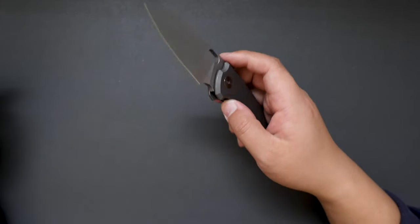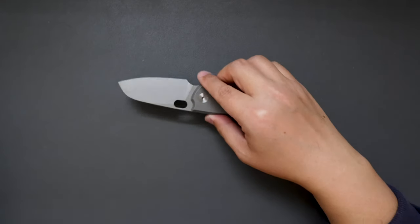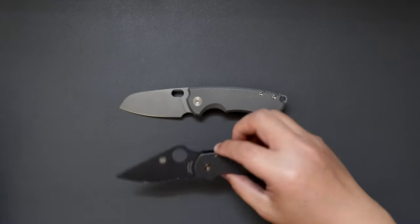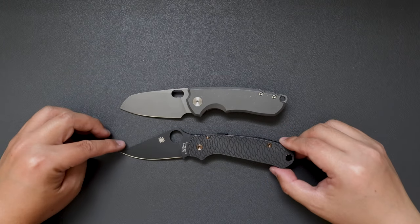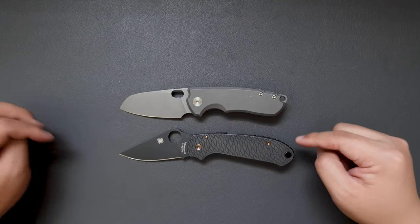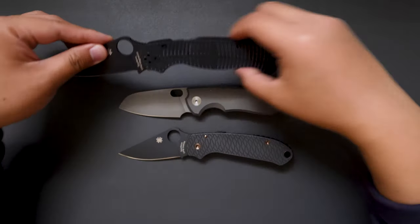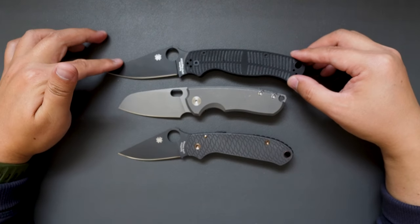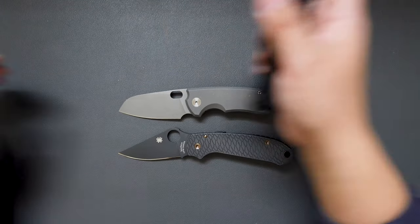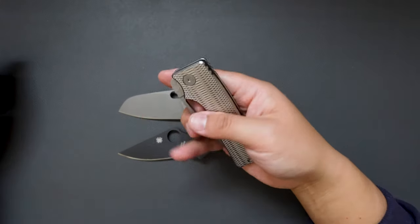Now let's do some size comparisons. Next to my Spyderco Para 3 — you can see it's a little bit shorter than the Para 3 but very similar. How about the PM2? It's a lot shorter than the PM2. How about compared to my Oz Machine Company Josie? They are pretty similar in length.